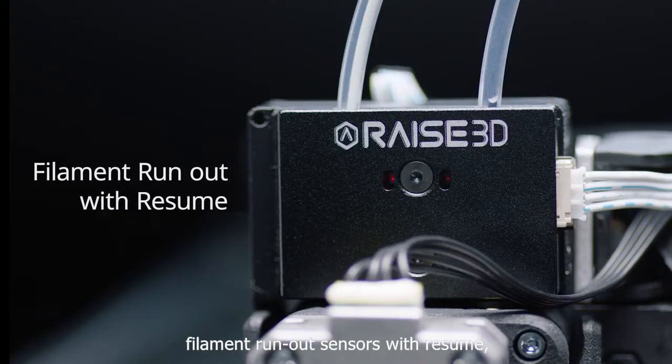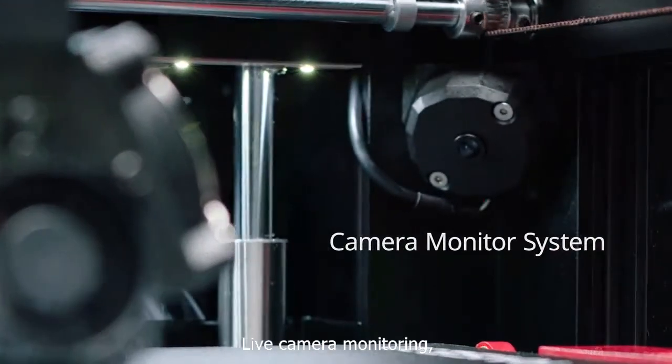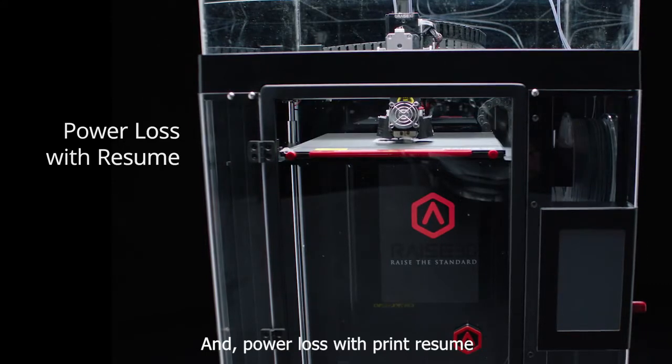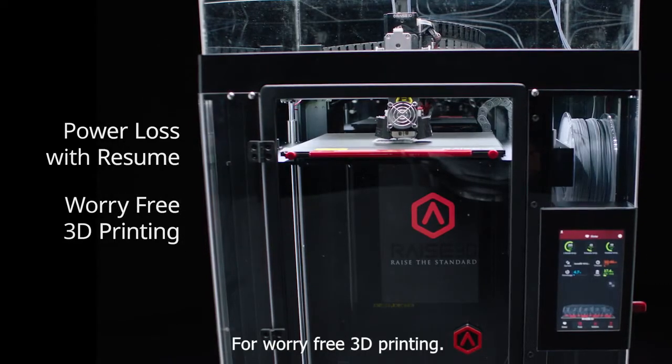Filament run-out sensors with resume, live camera monitoring, and power loss with print resume for worry-free 3D printing.